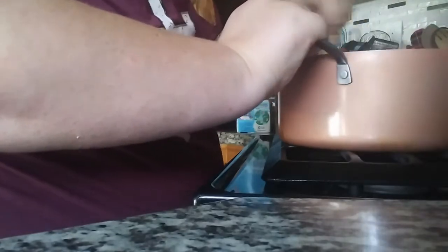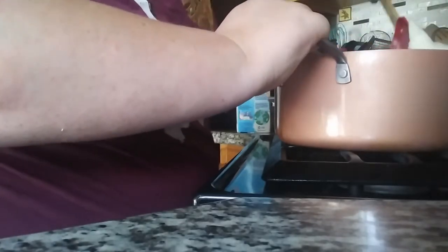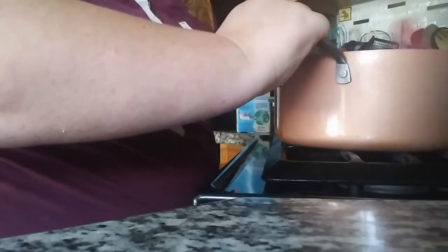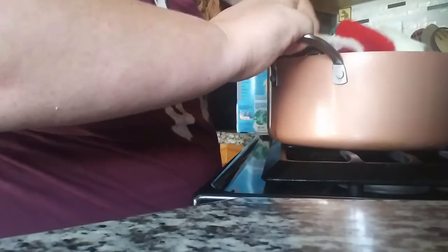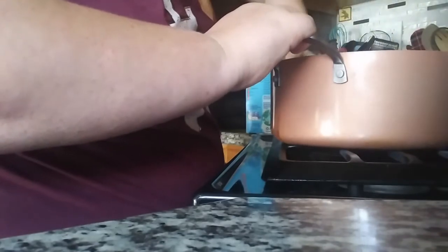I still have lumps of cream cheese and I'm just trying to mix them out. That tastes pretty amazing. A little bit more because I did not get it out at all. And I'm using red smoked paprika - that was missing. I need two of those too.